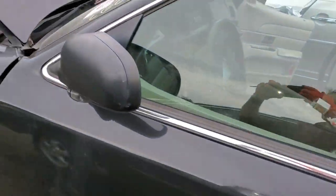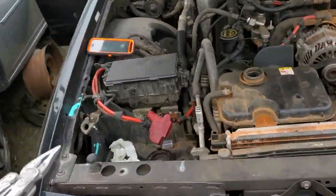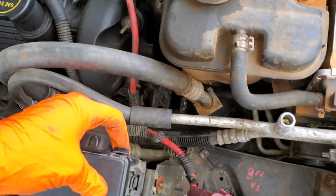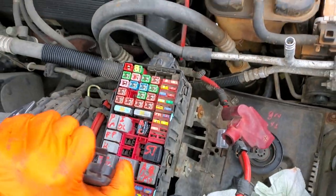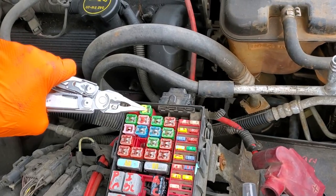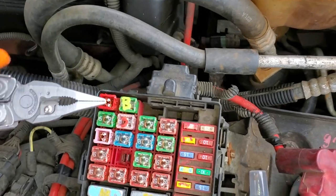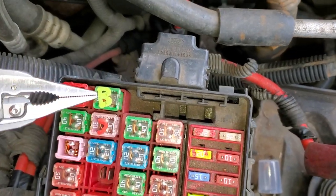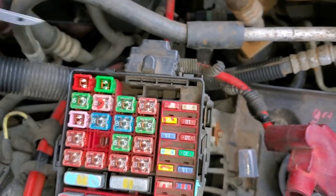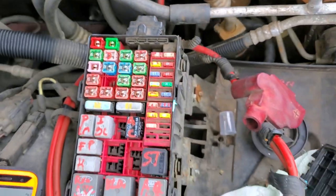Now let's head under the hood to show you more about the blower motor circuit. Behind this fuse box we'll find a fuse and a relay for the blower motor, and these work together to provide power to it. The power comes from this 40-amp J-case fuse. With J-case fuses you can look down through the top to see if they're blown. You can pop the cover off as well — as you can see, this one is intact.